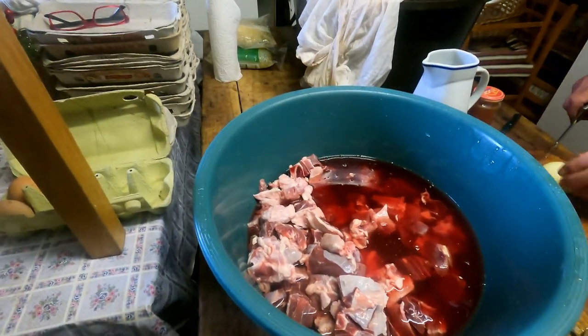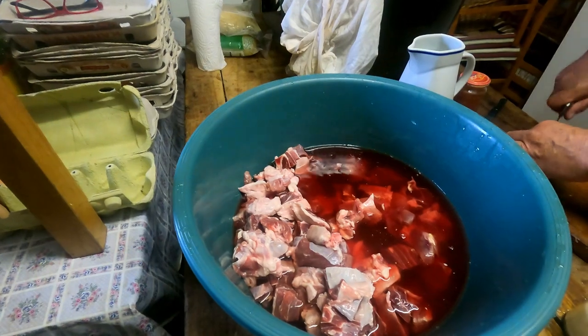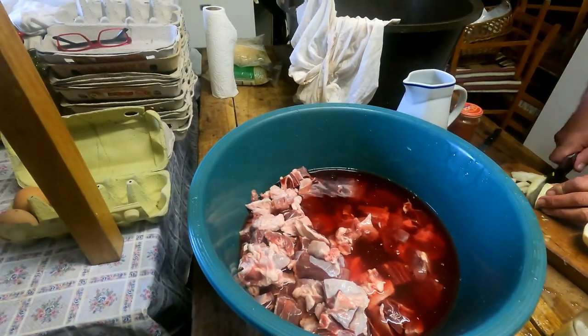The meat has been washed — that's why there's a bloody-looking liquid, but it's not blood, it's water. The meat was washed several times.